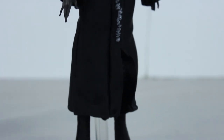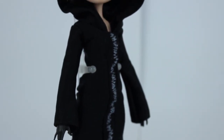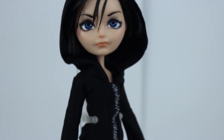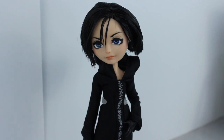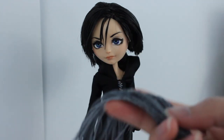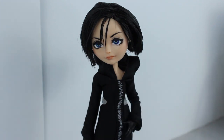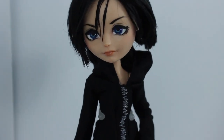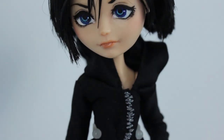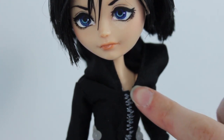After cutting and styling her hair and making her a signature Organization 13 cloak, Xion is all finished. I struggled for a long time trying to find a tiny enough zipper that would look good on this tiny cloak, and instead I finally just got some metallic thread and embroidered a zipper myself. Obviously it doesn't work, but it looks more like a zipper than a giant human-sized zipper would, so I'm pretty happy with how it turned out.